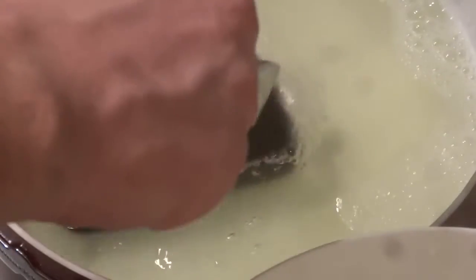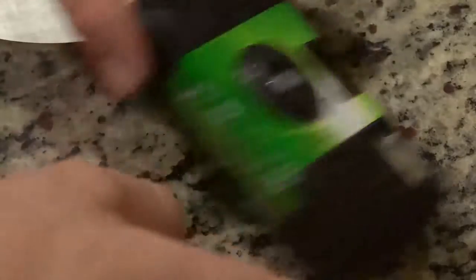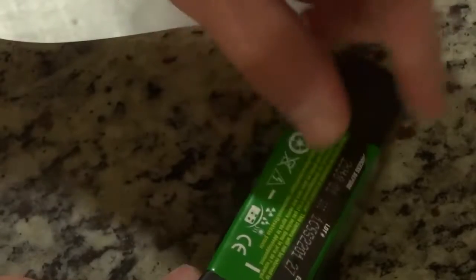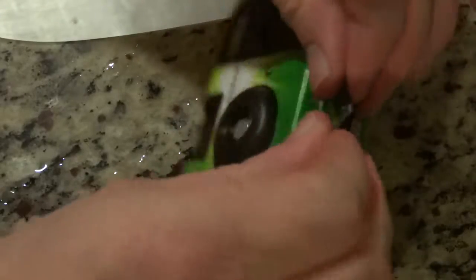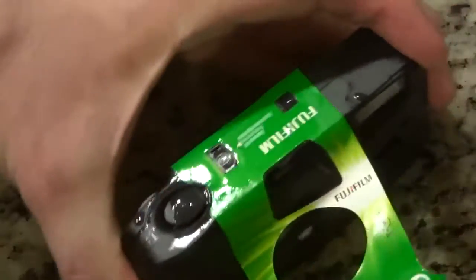The water turned green. It's fresh out of the boiling water. I feel like this sticker should come off kind of easy — although not as easy as I hoped. Maybe I needed to soak this a little bit more. It's kind of working.